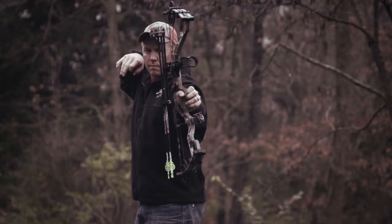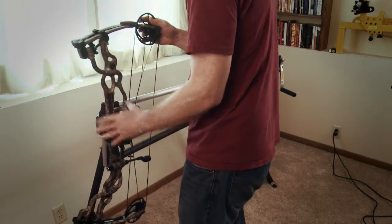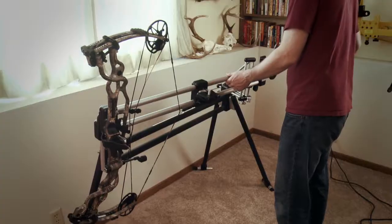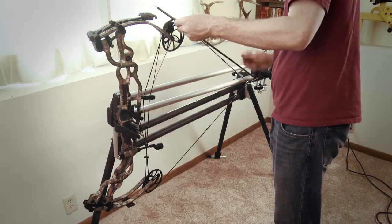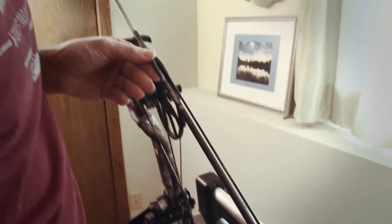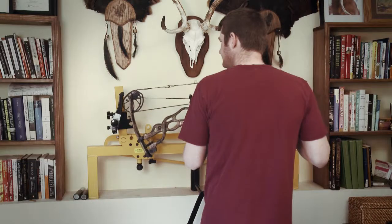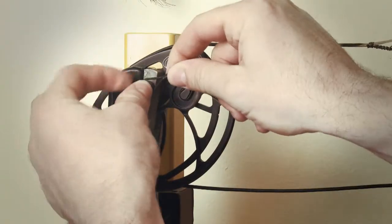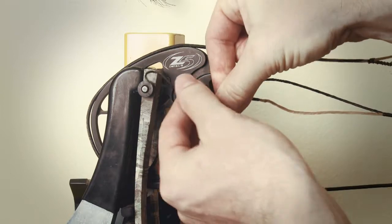To identify cam lean and safely yoke-tune a dual or hybrid cam bow, use a draw board or a shooting machine to draw the bow. Once at full draw, place an arrow shaft flush against the top cam and align it with the bowstring. If the arrow shaft and bowstring are not perfectly parallel to one another, then you know you have some cam lean. For initial tuning, put your bow in a press and either add or remove a few twists from the appropriate side of the yoke until you have eliminated cam lean at full draw.